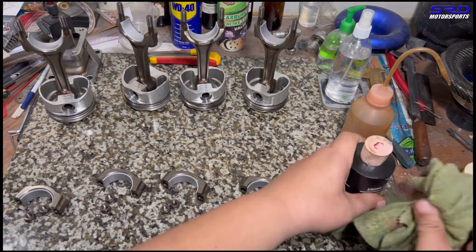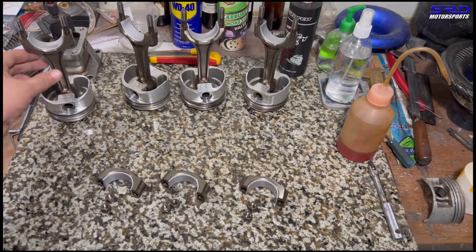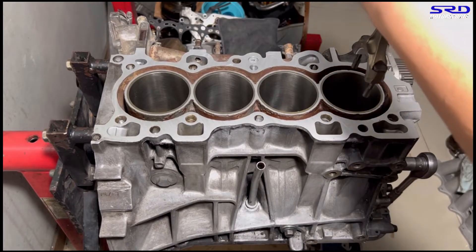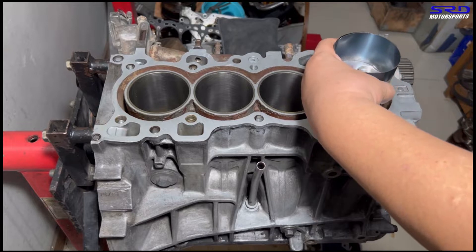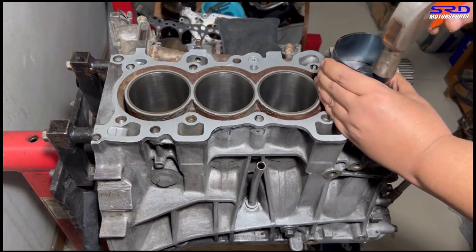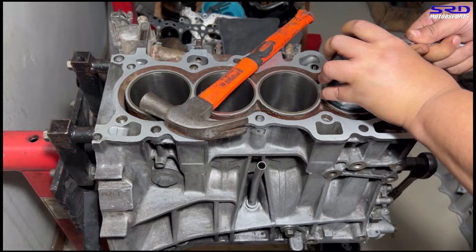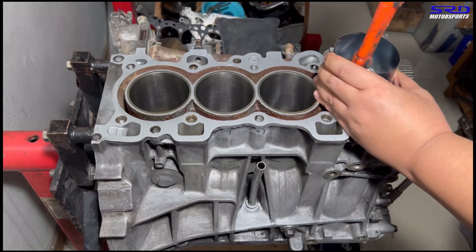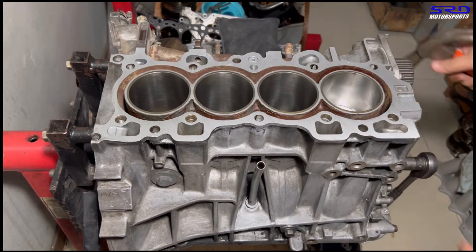Let's start with piston number one. We go to the block, wipe it down, and make sure the rod journal is perfectly straight — we don't want to nick the journals. We tap the ring compressor flush with the deck and tap the piston in. It's that simple.